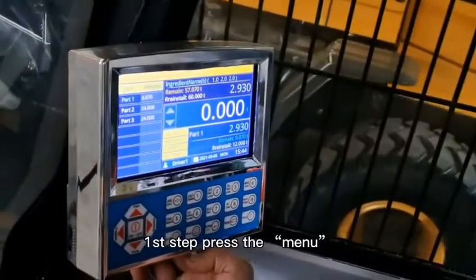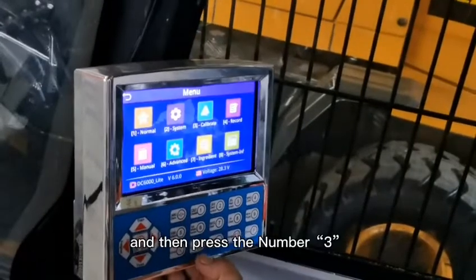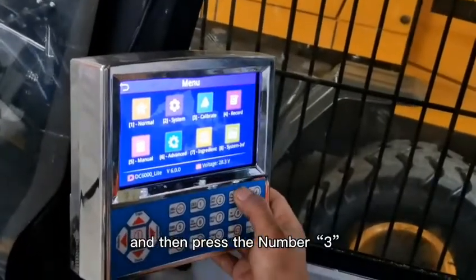First step, press the menu and then press the number 3.